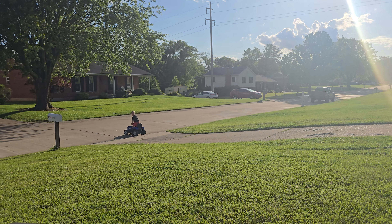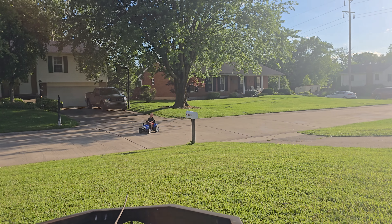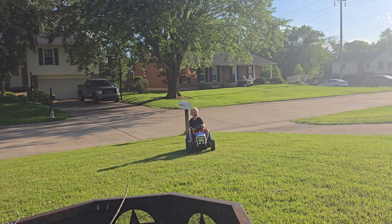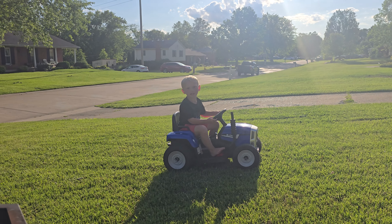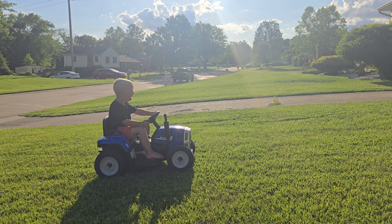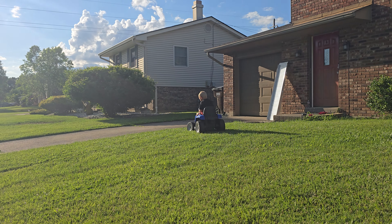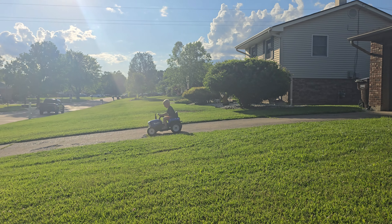And his old one, he used to get maybe 30 minutes, give or take, maybe a little longer, and then it would run dead before he was able to completely finish riding. With this new one, I think he's on day number two. We accidentally left him sitting on the back patio. He rode it a little bit yesterday and he's still riding today. Definitely a longer lifespan out of the upgraded battery.